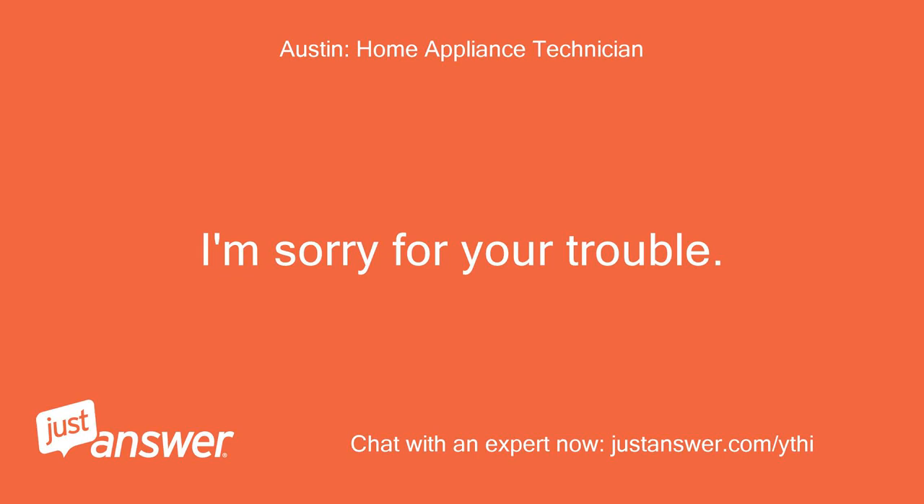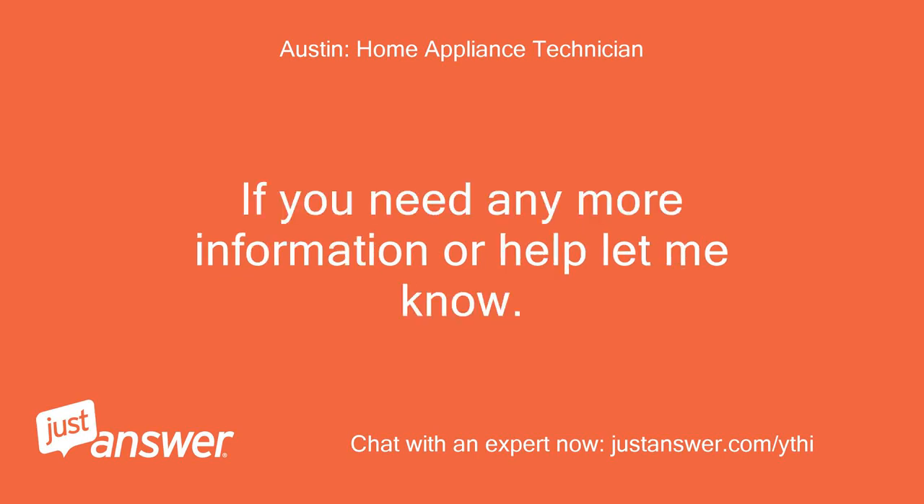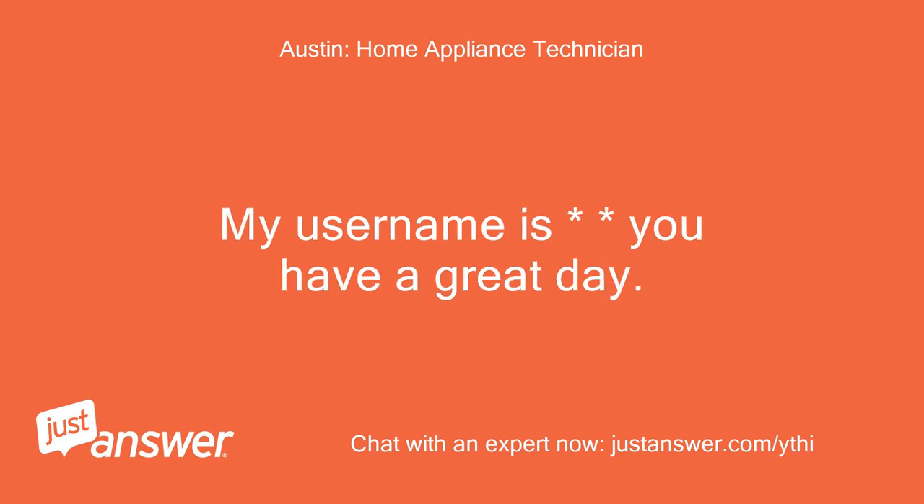I'm sorry for your trouble. If you need any more information or help, let me know. My username is youhaveagreatday.